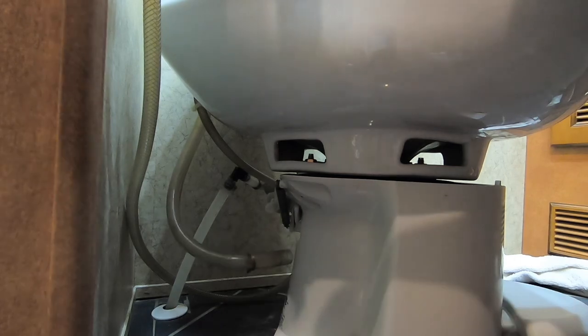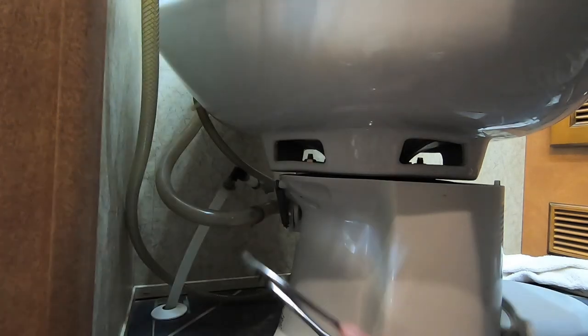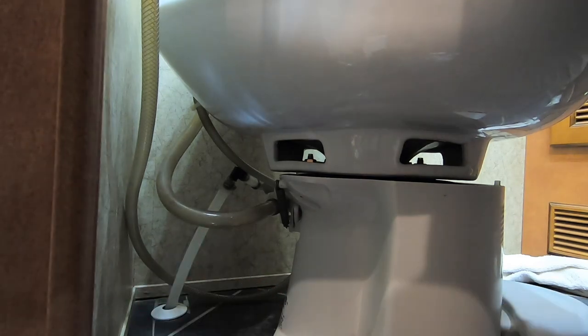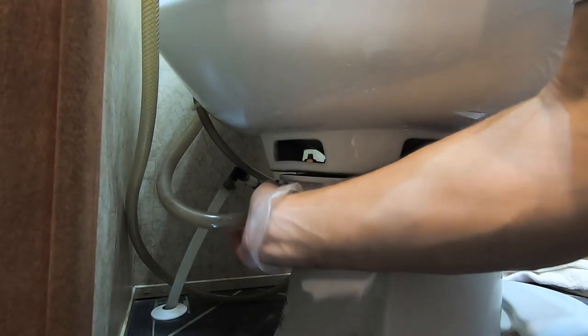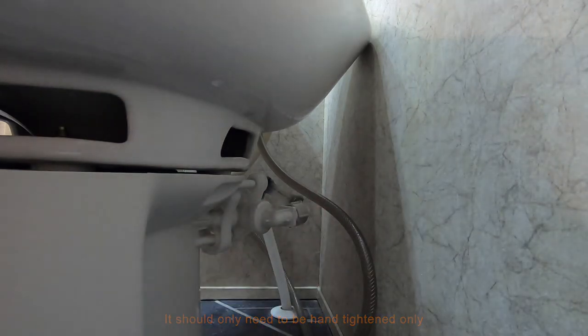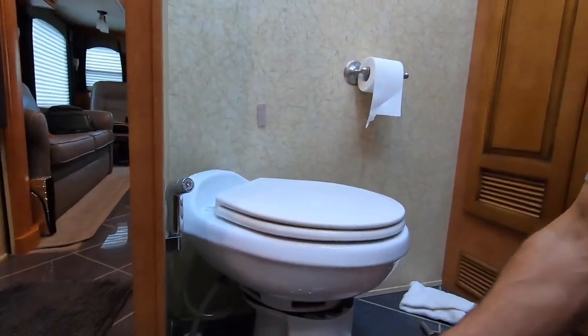Now we're ready to put the water line back on. We've got this clamp to put on there as well — push that on there, make sure it's back there good, take your pliers and push that back on. Put the clamp not too far back past your hose, and put on the water hose. Once we get these good and tight, we'll go turn the water back on and test it. It's all plastic so you've got to be careful not to tighten it too tight. Before I put the shroud back on, I'm going to turn the water on and test for any leaks so the shroud's not in my way if I have to fix something.